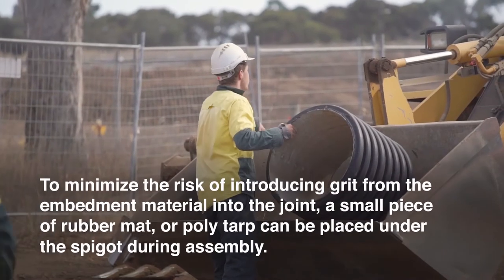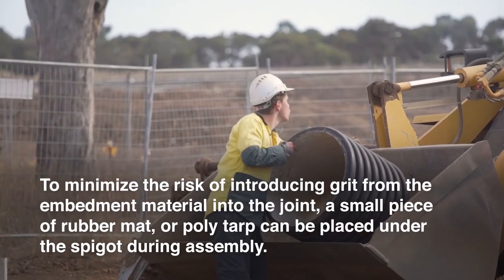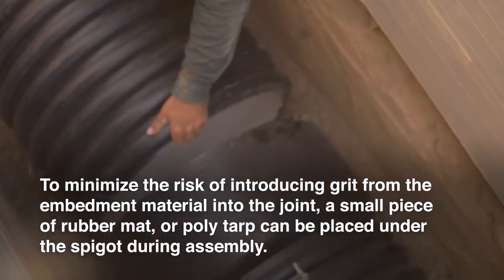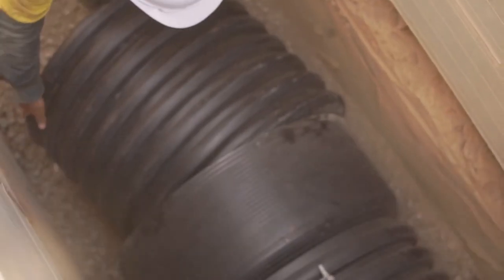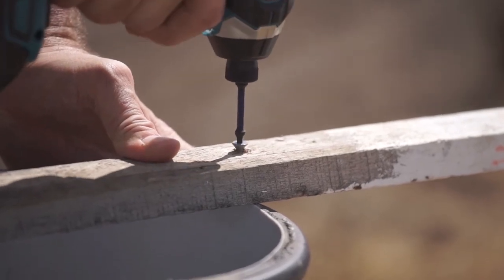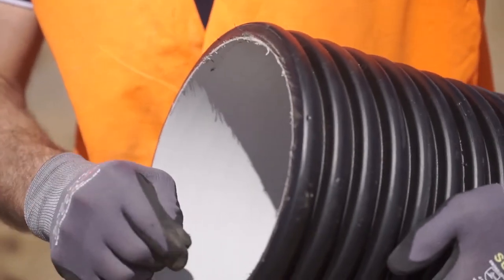Do not apply jointing force directly to the socket. Instead, insert a short stub of pipe into the socket. The short stub can be an offcut, 50mm longer than the socket, and can be reused. Additionally, you can screw a piece of timber across the face to assist with force. A rubber ring is not to be used on the insertion stub.